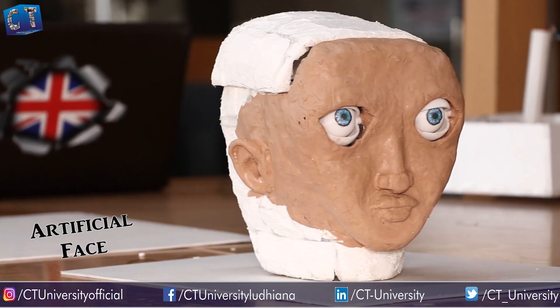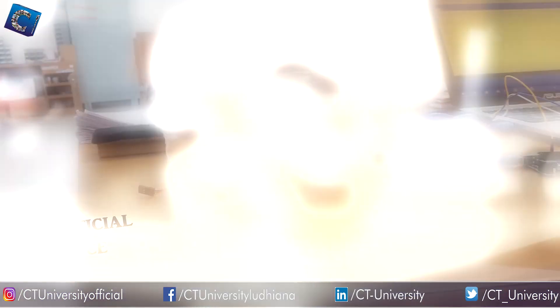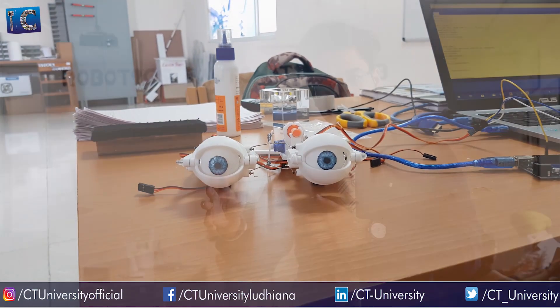Robots can also help us to fight depression. If we look at this artificial face, we are working on this project — this artificial face can replicate the emotions of a human. It is a project we are currently working on.